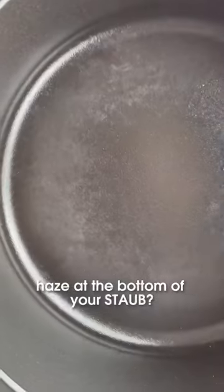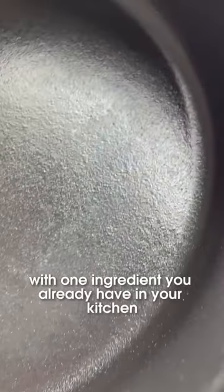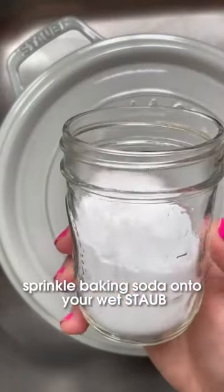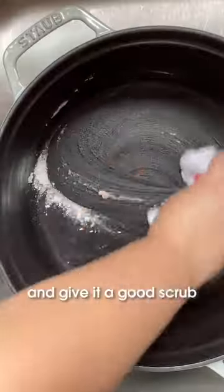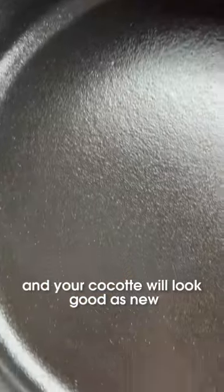Do you have a white or rainbow haze at the bottom of your stove? Don't worry, this comes off easily with one ingredient you already have in your kitchen. Sprinkle baking soda onto your wet stove and give it a good scrub. Just rinse, dry, and your cooktop will look good as new.